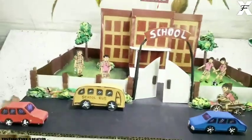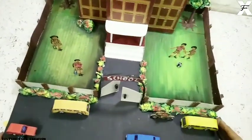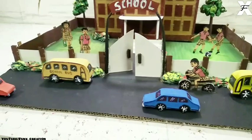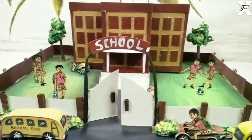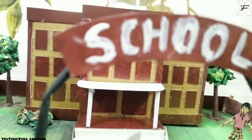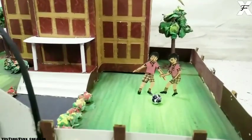As you can see it's completed, and it's looking so realistic and so pretty — this can be kept for decoration. I hope you liked this video; if you did please give it a thumbs up and subscribe to my channel. Till next time, bye bye!